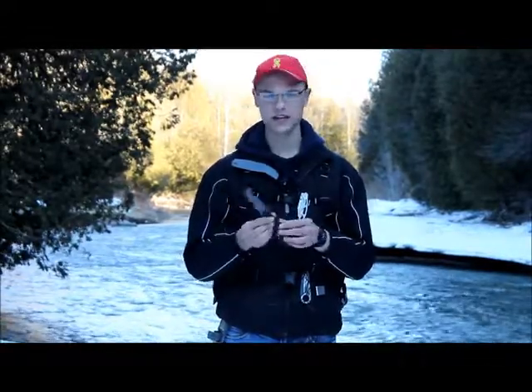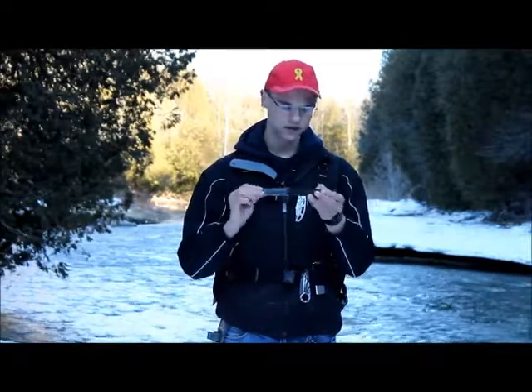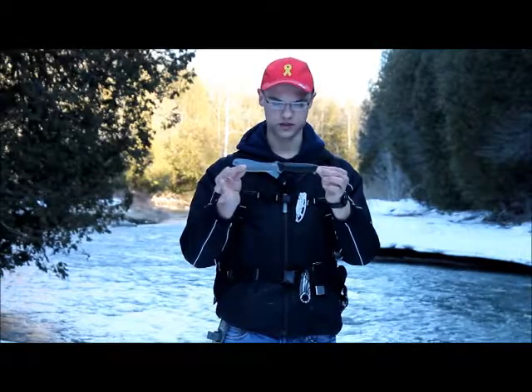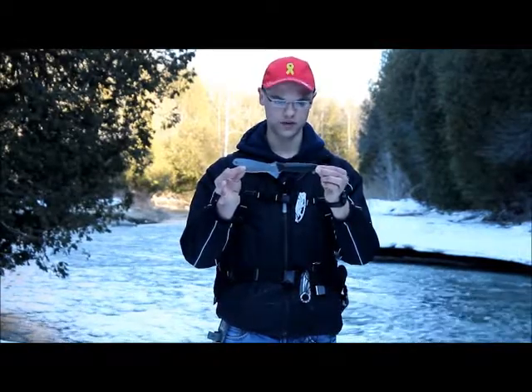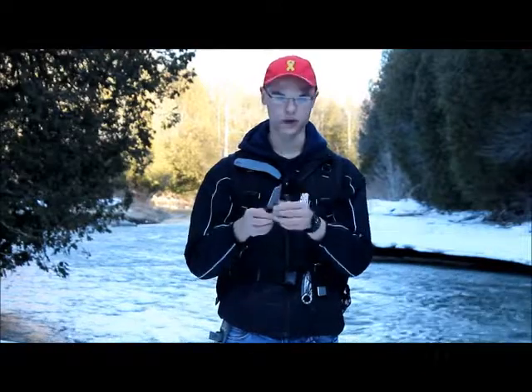This is really quick — if you want the in-depth review just click the link provided. It will be right on the knife, so just click that if you want the detailed review of this knife. If you've already seen it, then this is just a quick review.